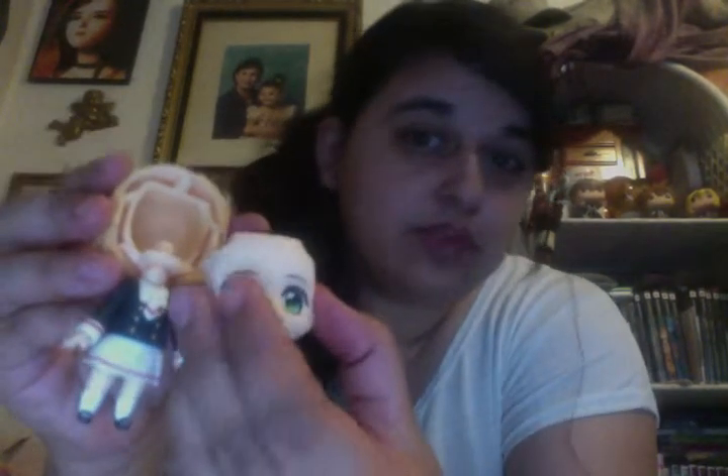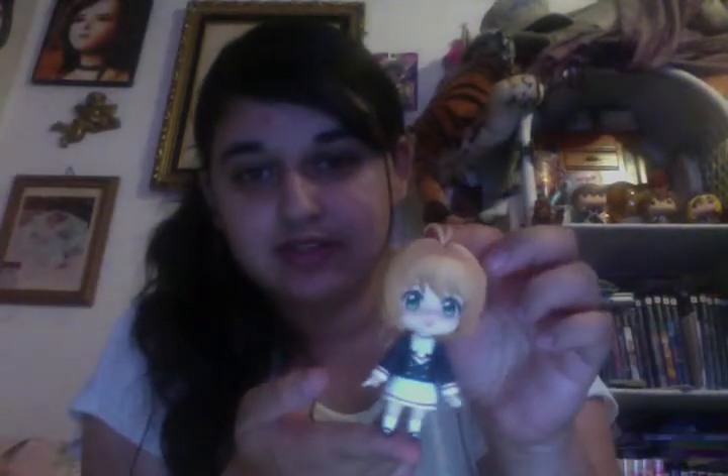With her face — I thought this was really cool. On the top of the head, you lift that off and there's her hair. Then you can go ahead and remove her face. I'll replace it with the smiling one — put it on top, then put back on her hair piece. That's how you change her face. And of course you can also take off the joints and replace them with the other joints.